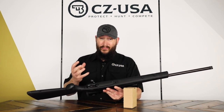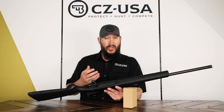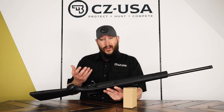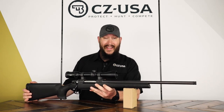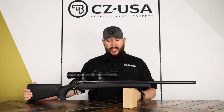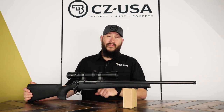One of the other ways we were able to help bring the cost down is we've gone to polymer bottom metal, which helps save a little weight and also saves a little money. So if you're looking for an incredibly nice gun at a better price point, this gun is going to knock almost 250 bucks off of a normal 557.